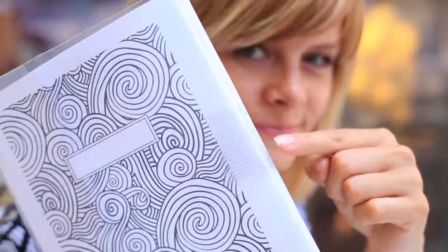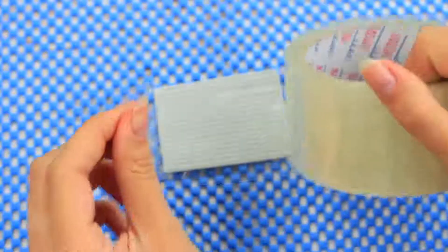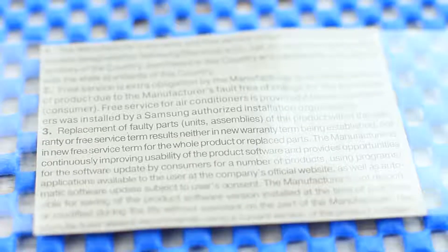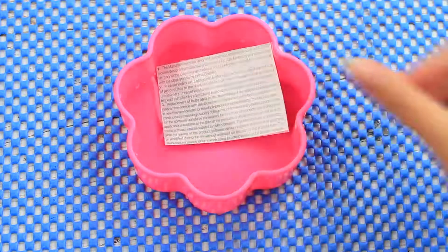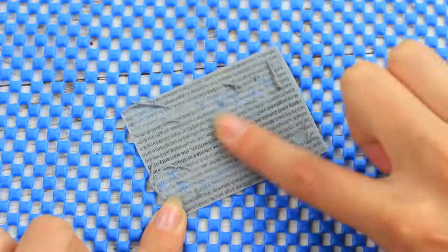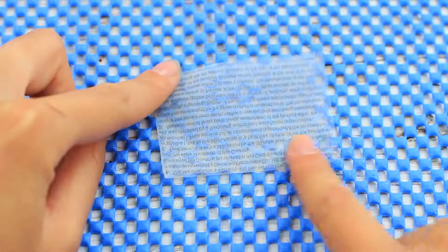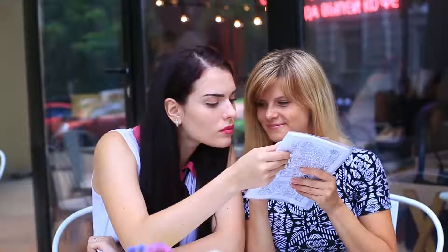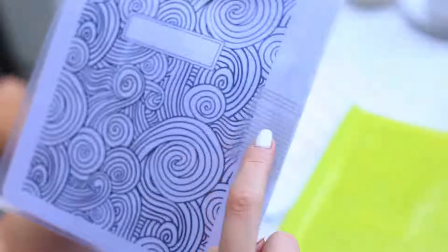If you need a long cheat sheet, attach it to your notebook cover. Tape your cheat sheet and print it out in a little font size. Soak it in water, then rub the paper to remove it from the tape — the information is left on the tape. Attach the transparent cheat tape to your clear notebook cover and use it during your test. But hush — no one should know you have it!